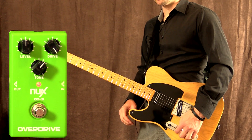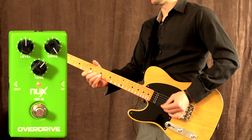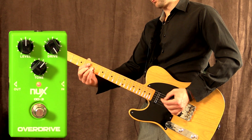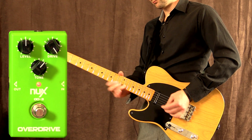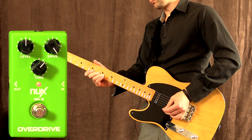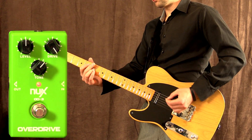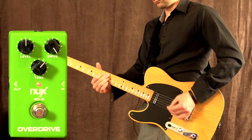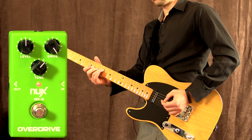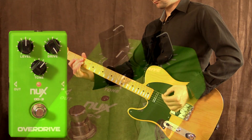Let's go ahead and turn my guitar volume down and see if it cleans up with the drive all the way up. Yeah, that's nice.